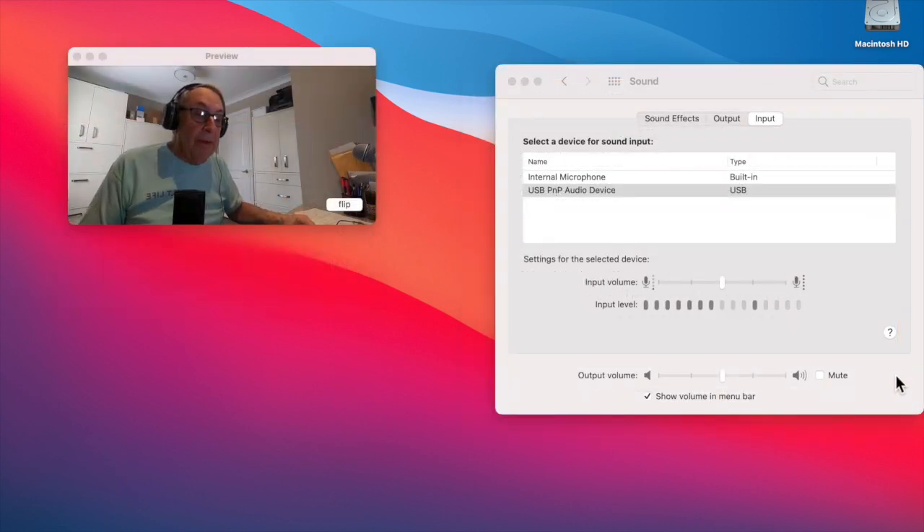I have plugged into my MacBook Pro computer now the Fifine K669B microphone, so I'm giving it a sound test. Looking at the input levels on my screen for the MacBook Pro, I see that the input level seems to be going a little farther than the 50% input level I had set previously for the Samson Q2U mic. So it almost seems a little stronger on the input level for the same distance I am talking to the microphone. Let's stop this recording.